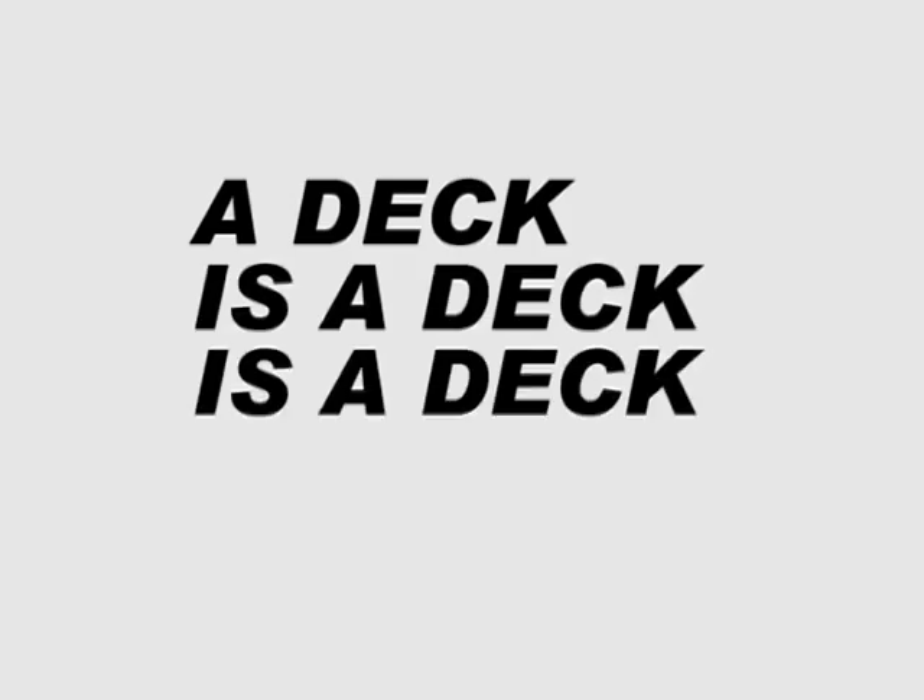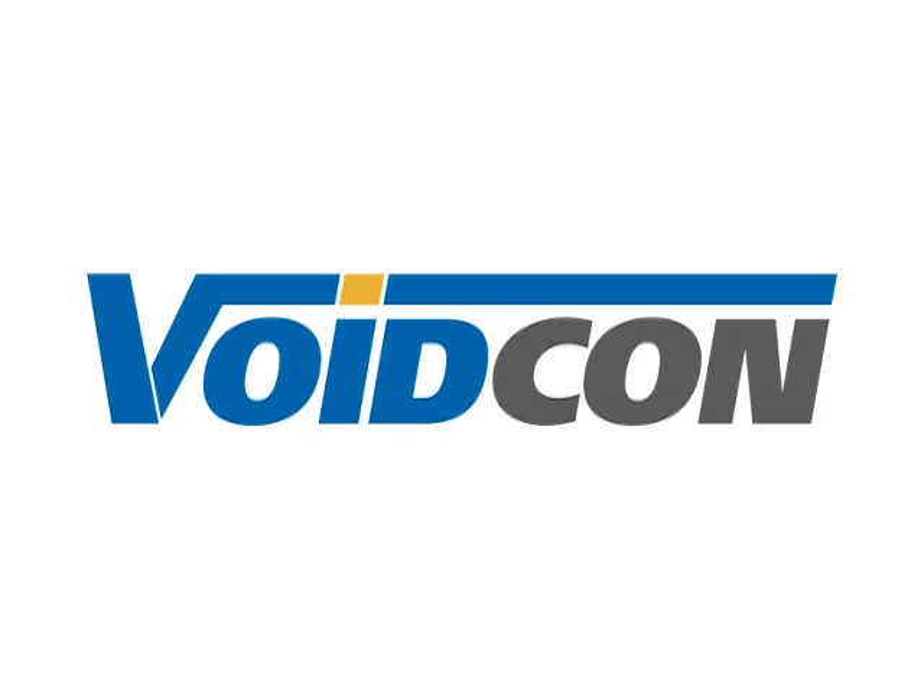A deck is a deck is a deck, right? Think again. You may have heard of the VoidCon system. In the next few minutes, you will see how the system works and what makes it unique. It works like this.